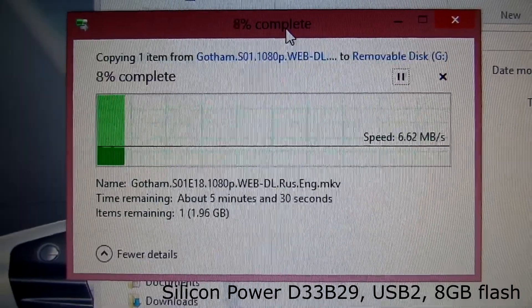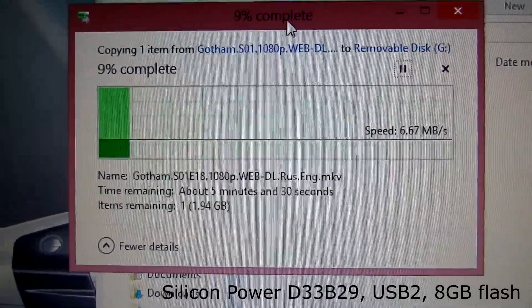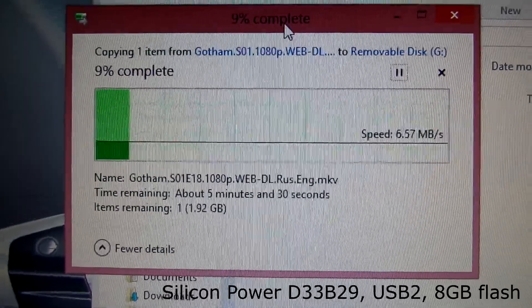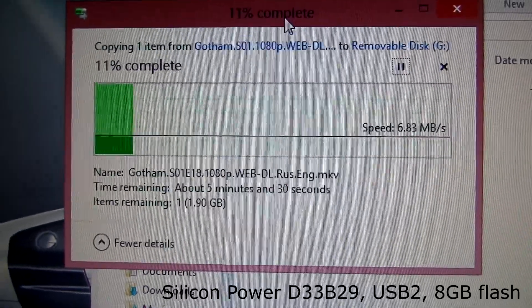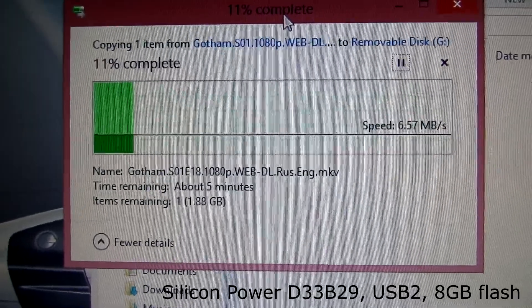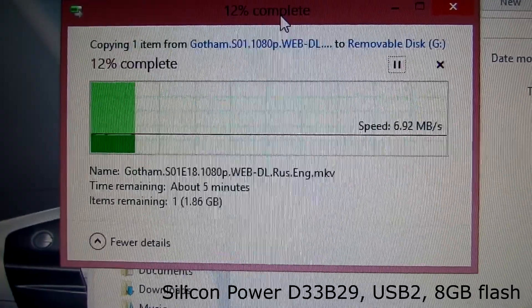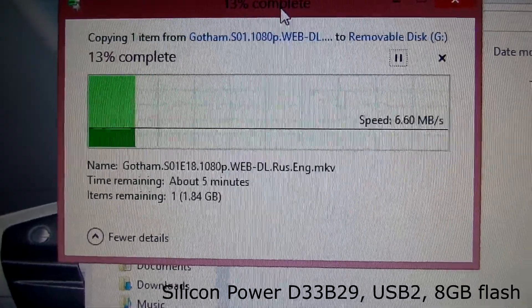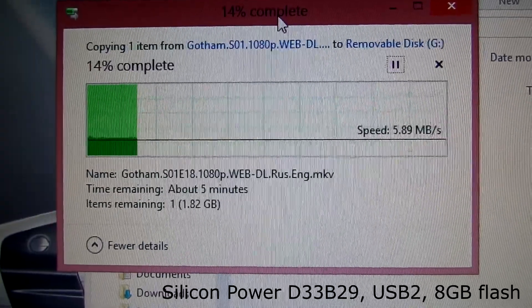Here I'm copying the same file onto my previous USB 2 Silicon Power flash drive. The speed is faster than on the cheapest drive. As far as I know, this is acceptable for USB 2 drives.